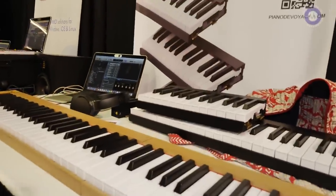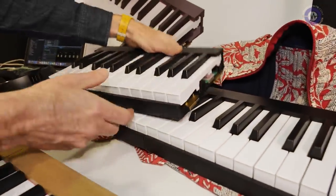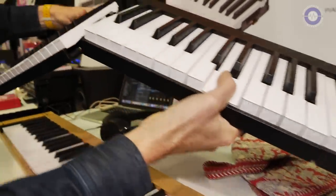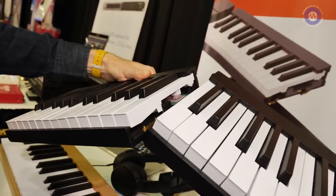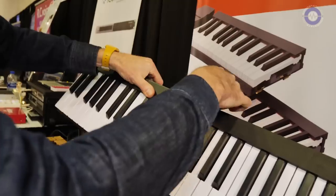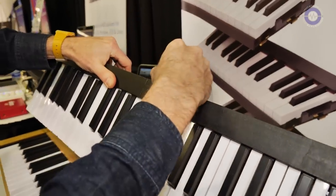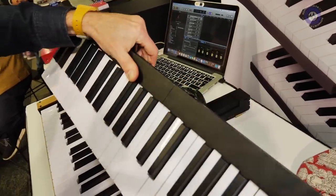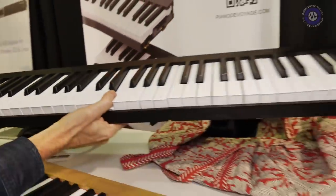How do they join together? To get the keyboard like this, you have hinges, and then you just latch the keyboard like this. And then you get a sturdy keyboard.